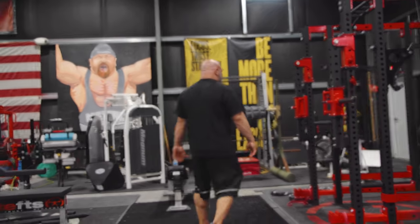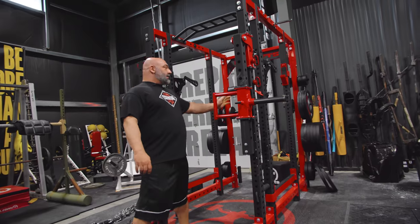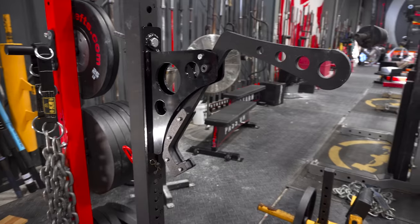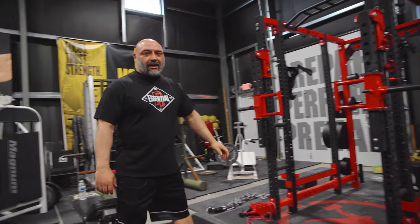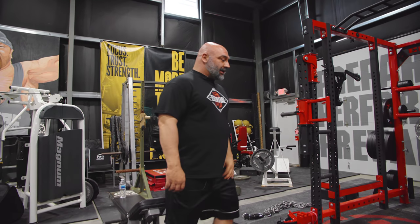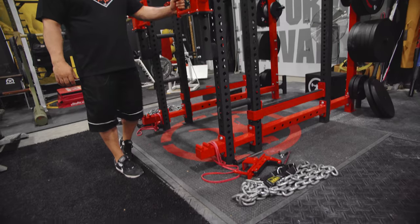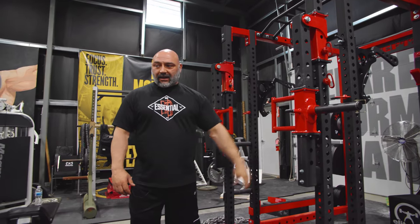New collegiate rack — we just got this in, complete with jammer arms. These are very popular. We got that on the site right now, give us a call and we'll get you a quote. Same with the mono hooks we got, and a bunch of other attachments we're working on for that rack. That's our new piece — the collegiate. We also have the ISO arms on here. In the bottom you can do a bunch of isometric work, which is real popular now, and then you go right inside the rack and do your dynamic stuff.